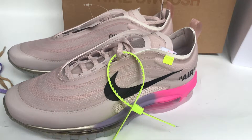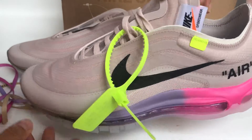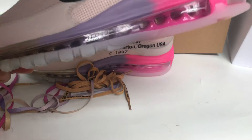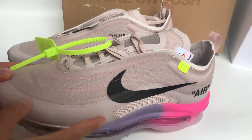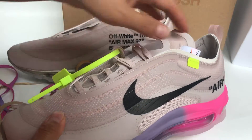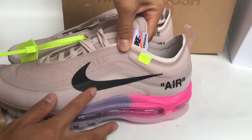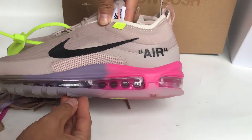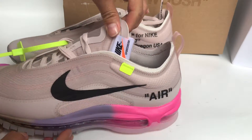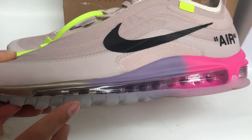This is a new color shoe and first we check it. We can see the color is updated — the wrong version the color is white, but actually the real pair the color is light purple. We can see the upper mesh is light purple coloring, and the Nike logo and the air bubble is very shiny.